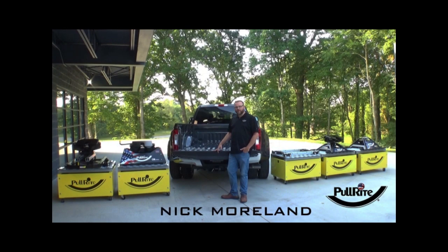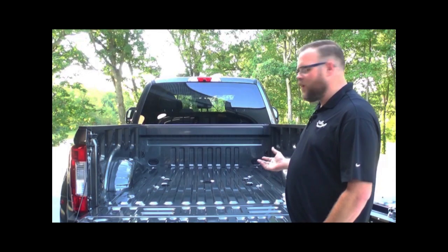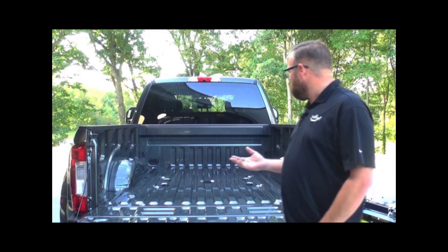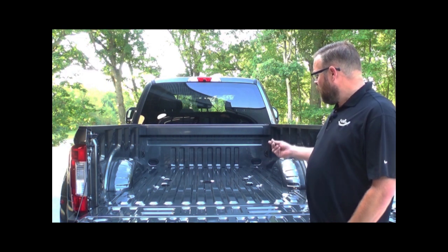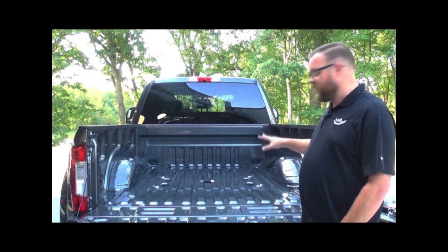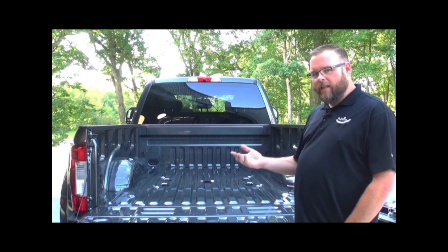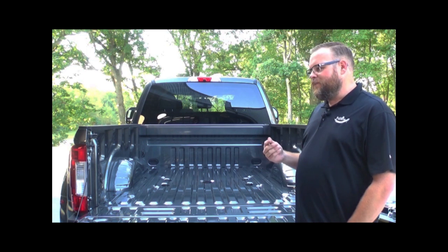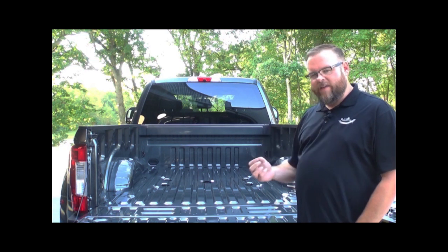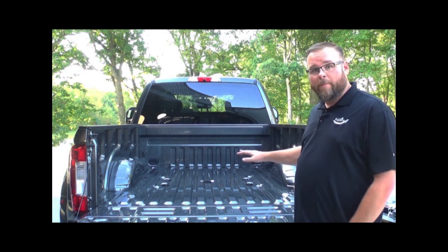Hello, Nick Moreland here from PullRite fifth wheel hitches. More and more trucks are coming with options that make fifth wheel towing that much simpler. This particular truck here is equipped with a fifth wheel prep package, which is basically a mounting platform that's already installed from the truck manufacturer here in the bed of the truck. This allows for the installation of hitches that are designed specifically for that application. So what I'm going to cover today is the PullRite line of OE fifth wheel hitches that are designed to mount into these platforms, and really tell you guys why they are the absolute safest, easiest, and most secure option when you're looking to outfit your truck with the fifth wheel prep package.